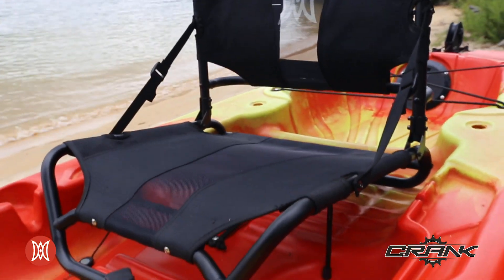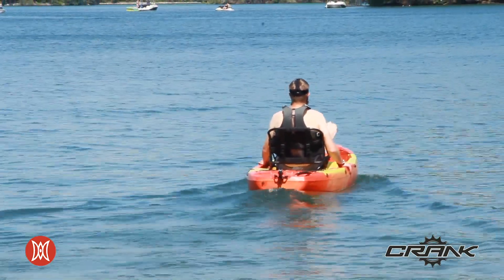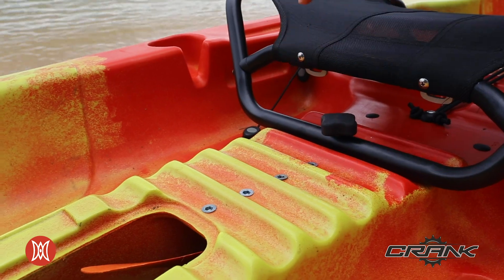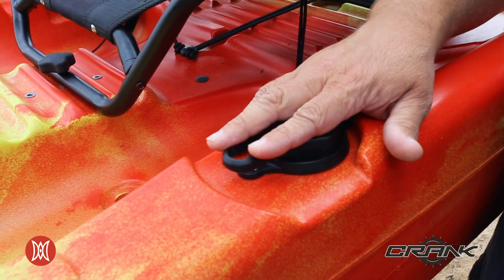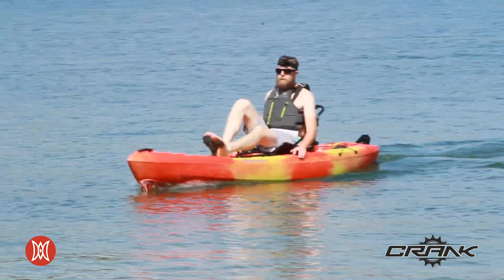The seat of the Crank 10.0 is adjustable as well. This allows you to dial in the fit for pedaling the kayak depending on your leg length. To adjust the seat, you simply remove the thumb screw in the center, move the seat to the ledge that makes the most sense for you, then re-thread the wing nut. Alongside the seat, you also have your one-handed rudder control. This allows you to move your rudder from side to side and control the direction of the kayak while still pedaling at the same time.